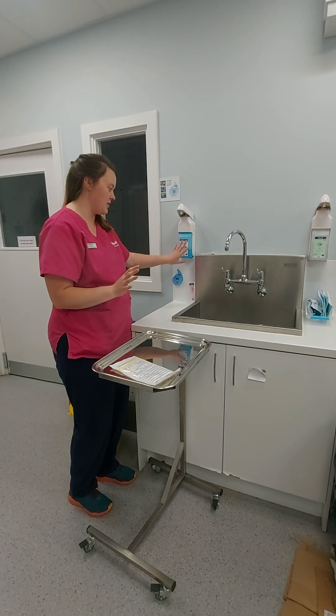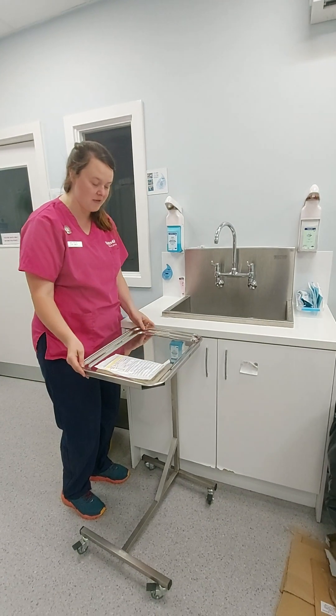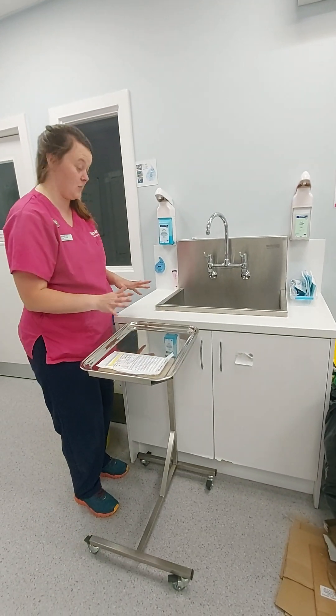So you've got: you will have sterillium, you'll have a timer, you'll have a sterile surface, and you'll have your trussed glove. It's always worth considering taking a couple of pairs just to be on the safe side.